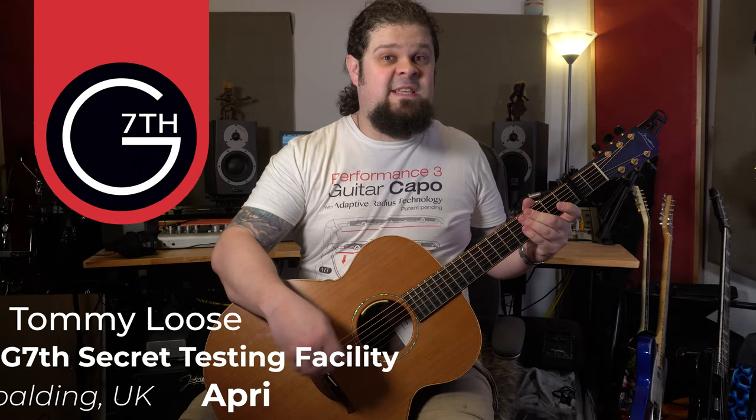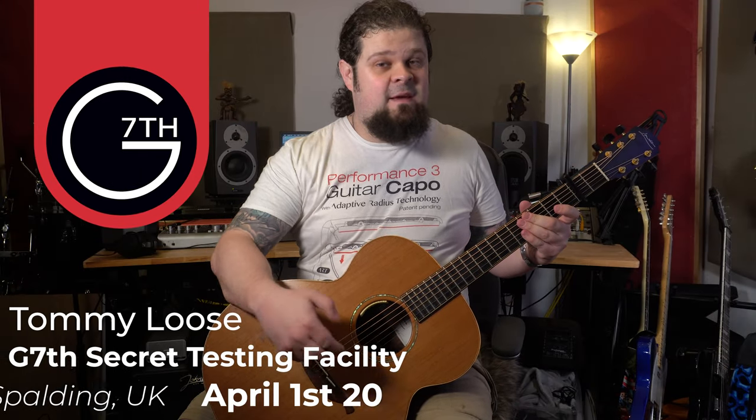Hi, I'm Tommy Luce of G7th, the capo company, and today I'm here to show you our latest technological development, the auto retune capo.